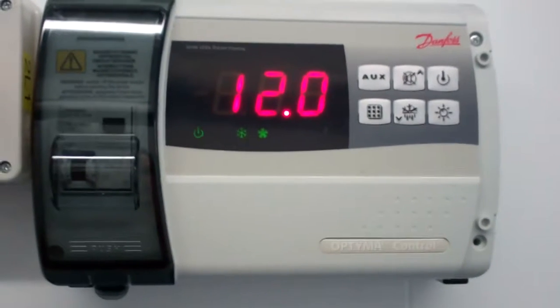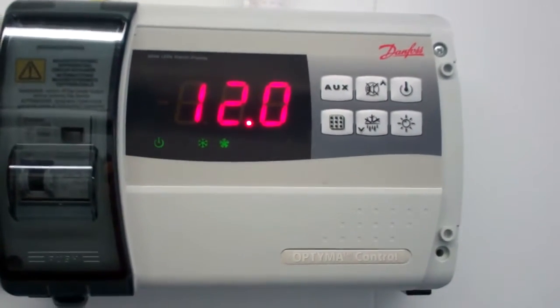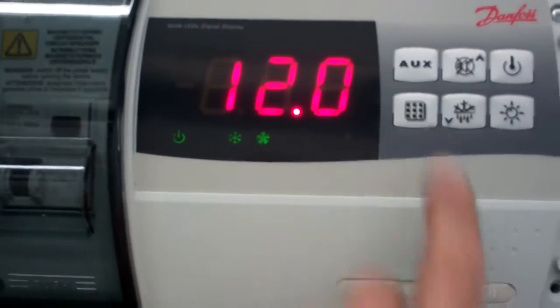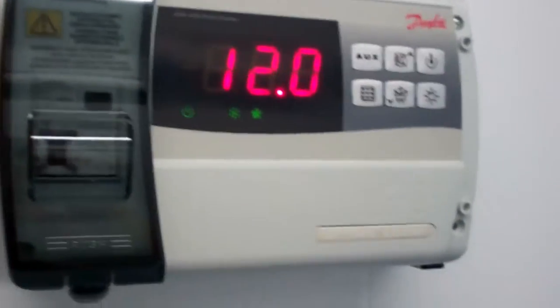That's a new cold room we're just commissioning. It's set to 10 degrees, so we're getting there — it was about 19 when I turned it on.